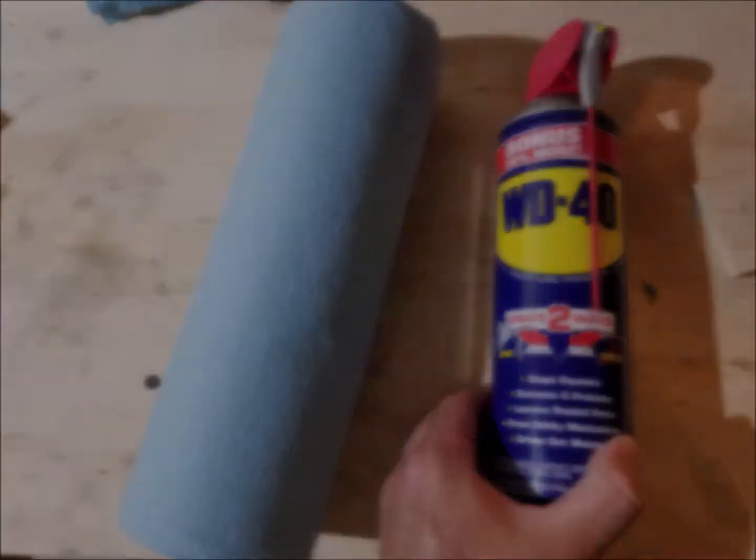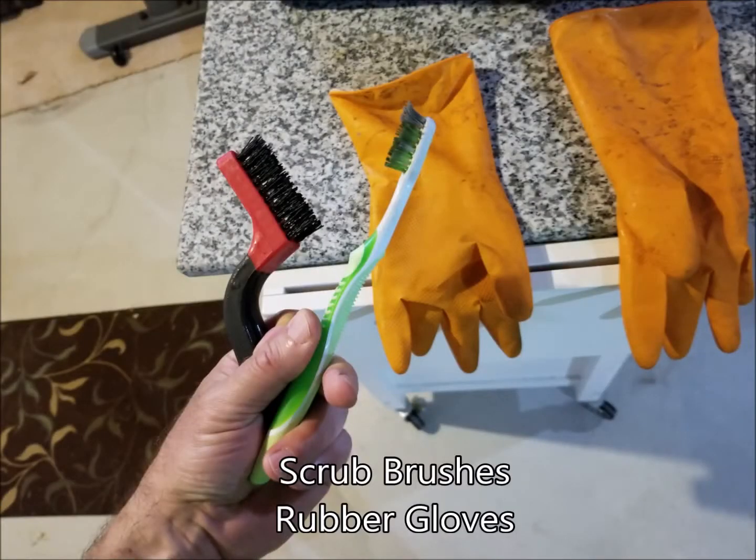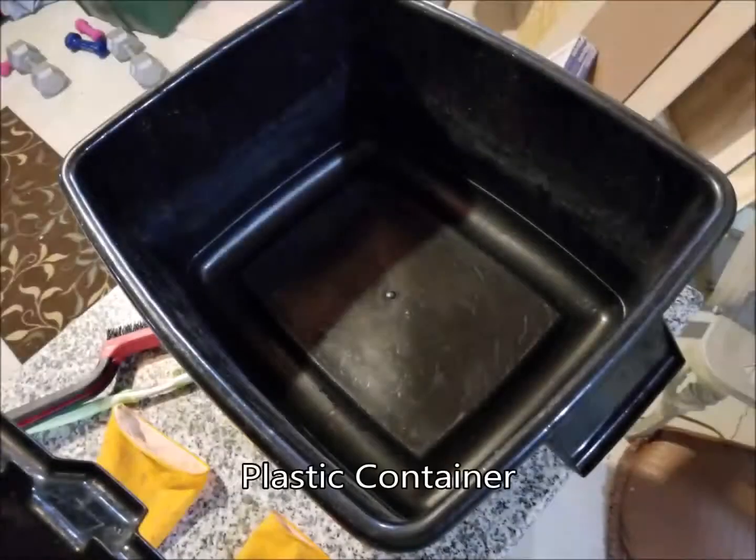Get yourself some citric acid, shop towels, WD-40, protective gloves, a toothbrush, a stiff bristle brush, and a tub to hold everything.